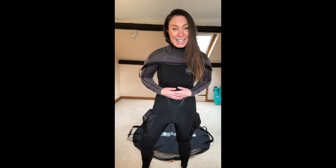Wearing an 8mm wetsuit inside is getting very warm, so I'm super excited to actually bring it into the ocean and check out how it performs on a dive. I put it on, but now I've got to get it off — so let's take the wetsuit off.